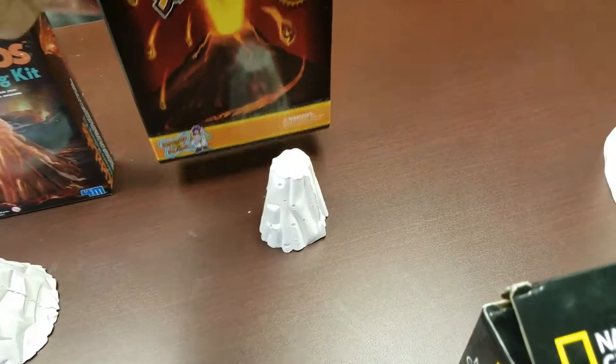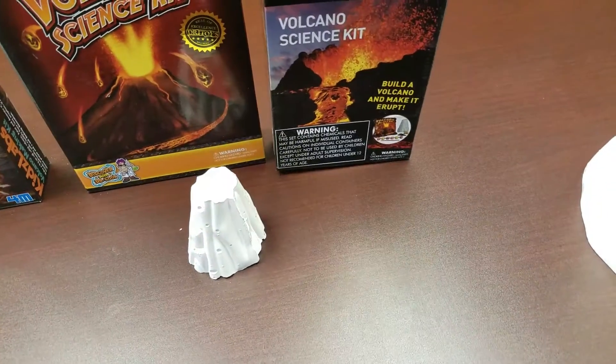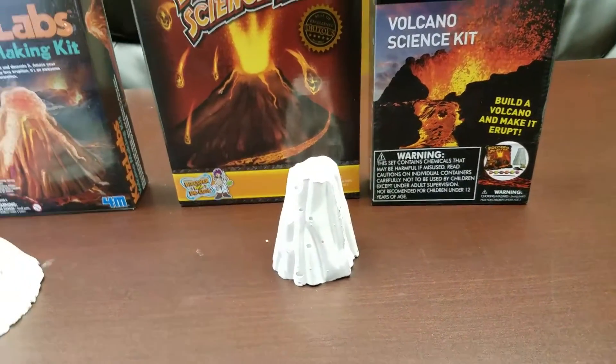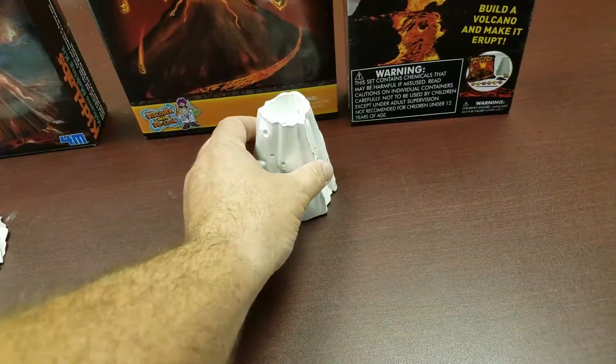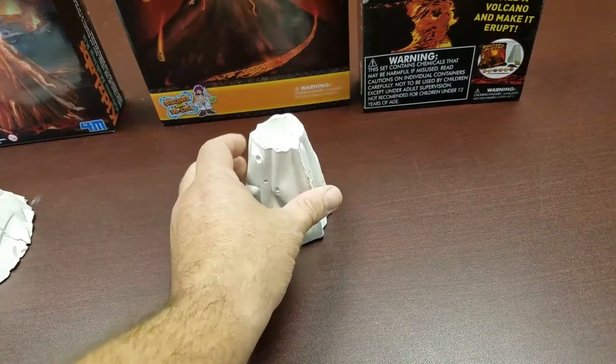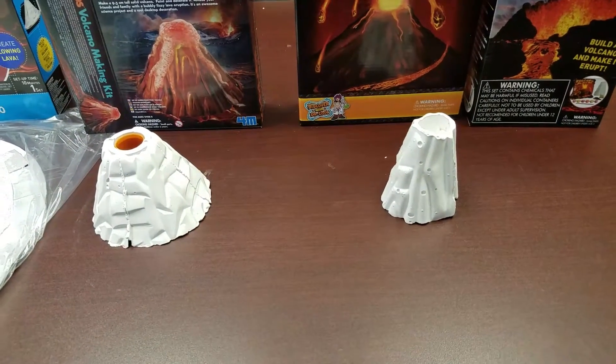Next we'll get on to the Ultimate Volcano Science Kit as well as the National Geographic Volcano Science Kit. This is really the exact same thing, just different packaging. This one is also a mold that you make — pour it in, let it sit, and about 24 hours later it's ready to come out, paint, and erupt.